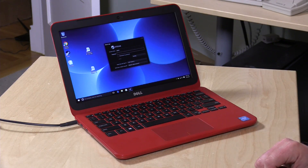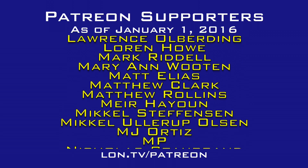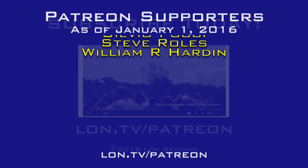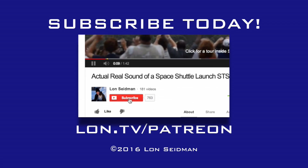So we will keep looking around to see what's out there for upgradability, but in the interim, this one, like the others, cannot be upgraded. This is Lon Seidman — thanks for watching. This channel is brought to you by the generosity of my Patreon supporters. If you find the channel helpful, you too can contribute for as little as a dollar a month. Visit lon.tv/Patreon to learn more.